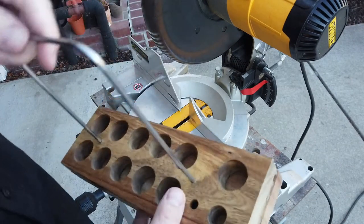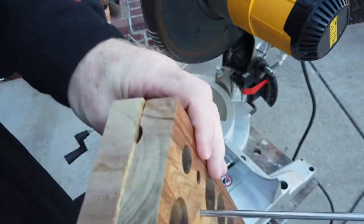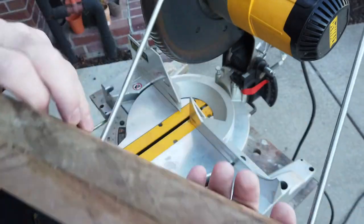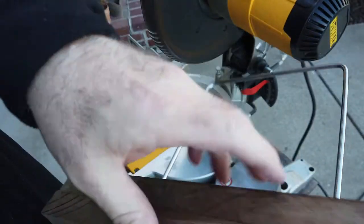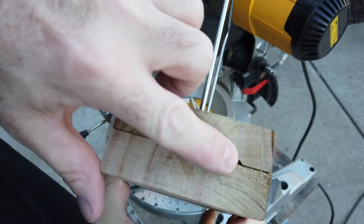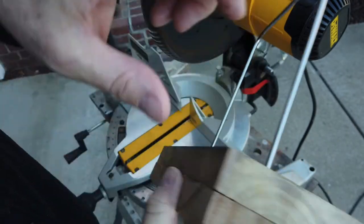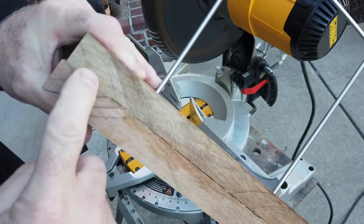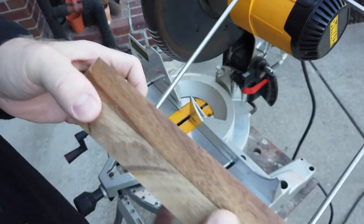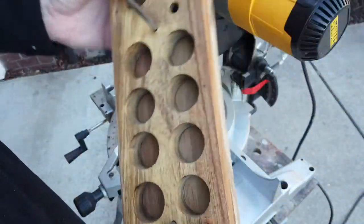Good evening YouTubers — reloading bench, back to you once again. We did the glue and let that set for a little over a day. Originally I was going to do the dado across there to cover that, but I've since decided that I'd like to do the dado on all four sides just to give it some unique offset.